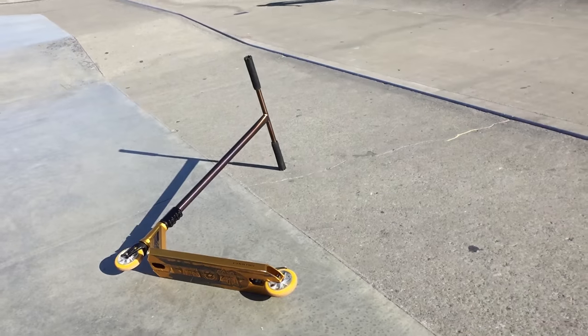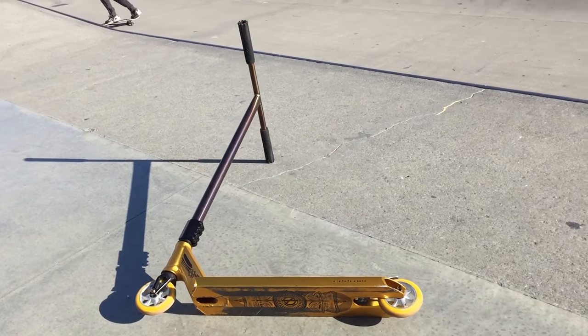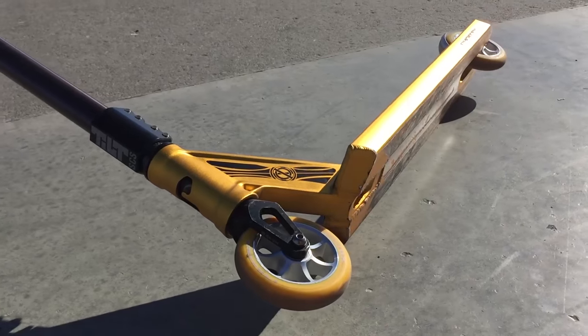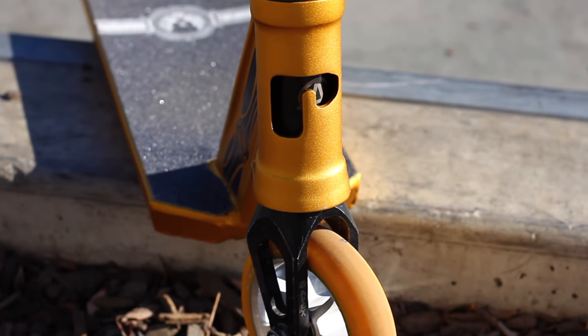Starting off at the top, I have the brand new black Ethic grips. I have quite a tight grip so I tend to wear through my grips quite quickly. They're sitting on top of the new Affinity Excel oversized HRC bars. At the bottom they're sitting inside the Tilt SCS classic clamp. Got an FSA Orbit headset, and then for the fork we got the Apex Quantums in black.